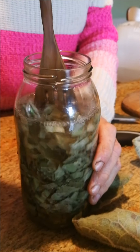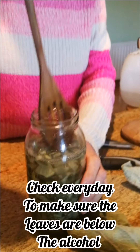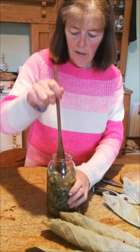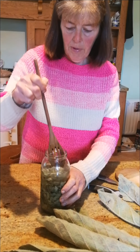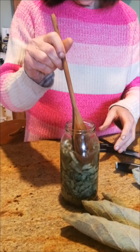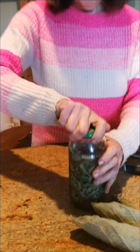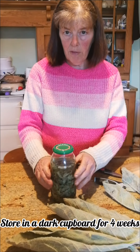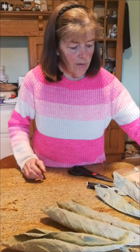Push it down with a wooden spoon. Every day you're going to check that the herb is staying down — you don't want it above the alcohol because it'll go mouldy. Keep it pressed down there. Put the lid on and put it in a dark cupboard for about four weeks, but every day check that the herb is not coming up on top. Always label it — anything you do, label it.